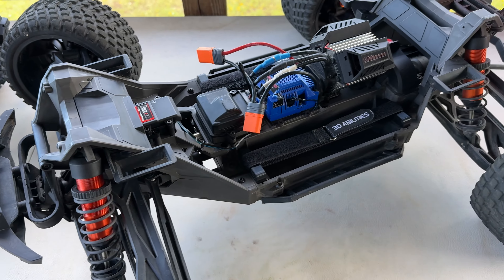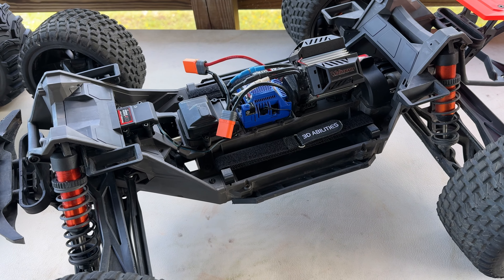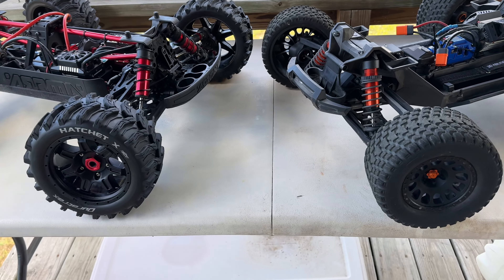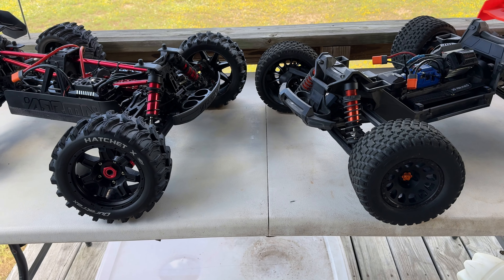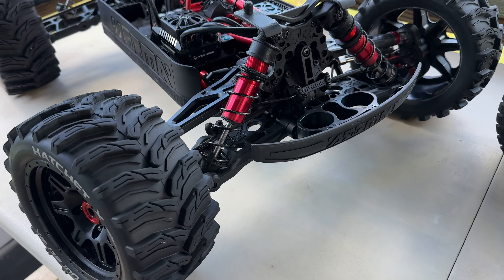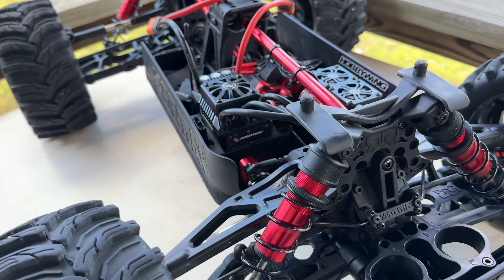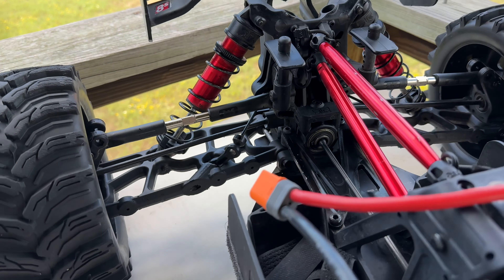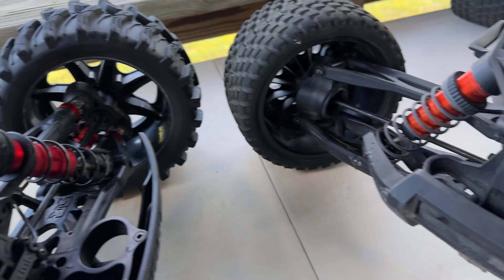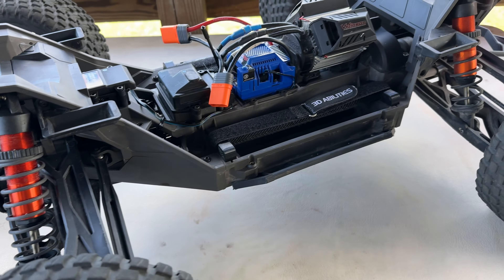Moving over to the XRT, it definitely looks a lot different. My first impression when I see both of these is that the Traxxas looks a little bit more toy-like, and the Kraton looks more like an actual hobbyist machine. Aside from the sheer size, there's a lot of metal — steel and aluminum — you have chassis braces, and the overall look to me is a little bit nicer than all the plastic on the XRT.